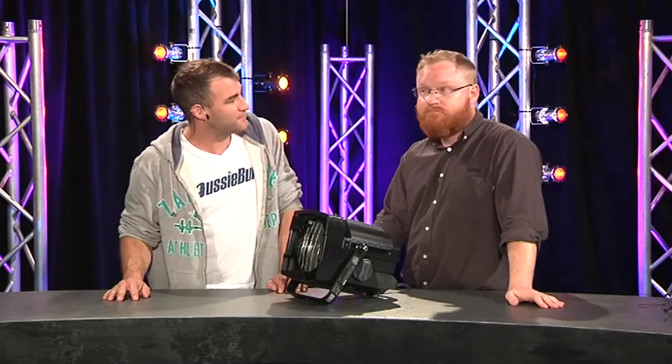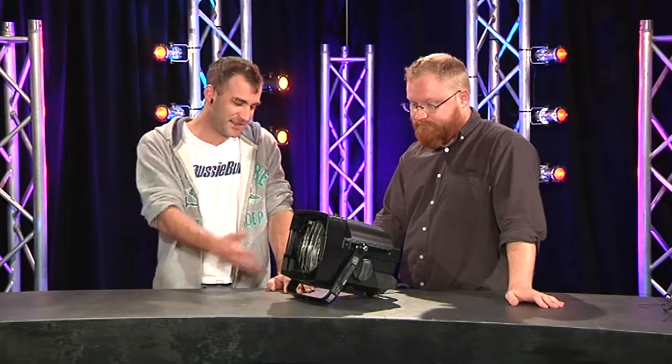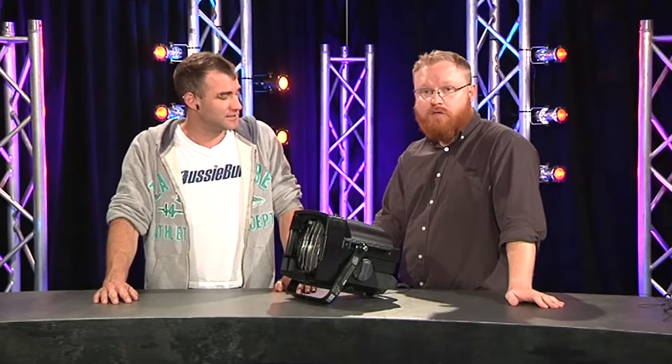Today I'm here with Andrew Ma from Jands. ETC have a new lighting fixture — a new lighting fixture in the Source 4 range.